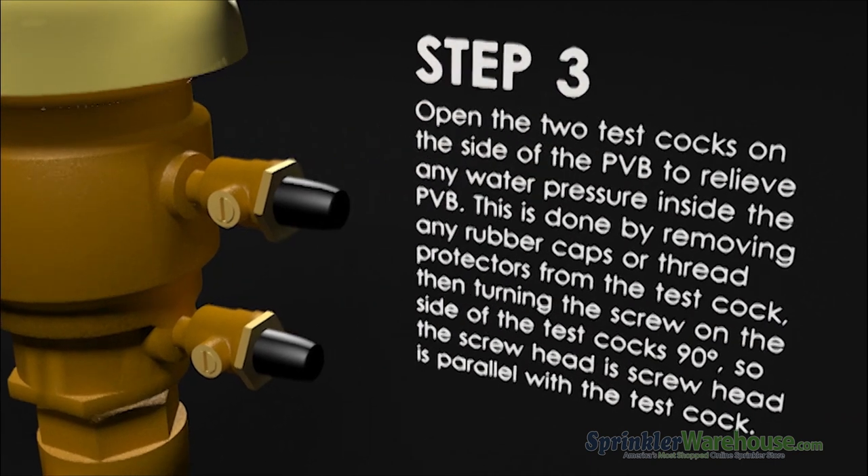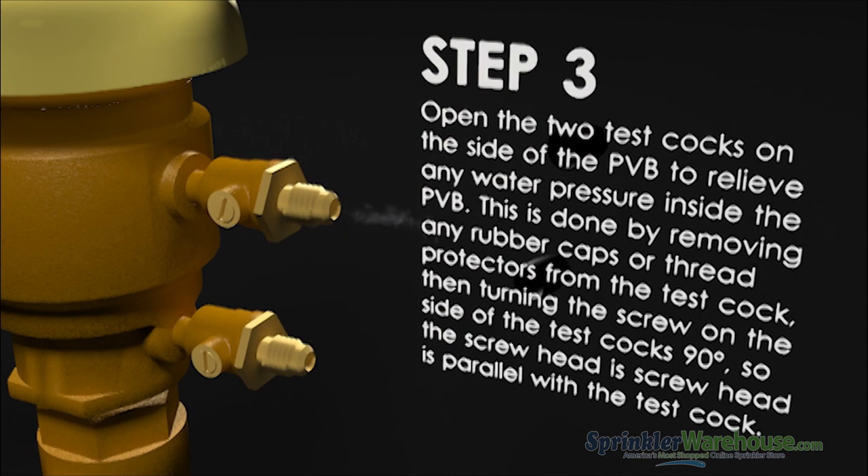Relieve the water pressure inside the backflow device by opening the test cocks. If there are caps on the test cocks, remove them. Using a screwdriver, turn the screws on the test cocks so that the slots in the screws are horizontal.